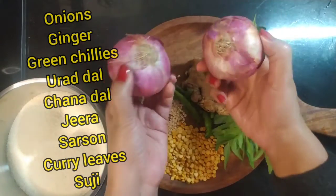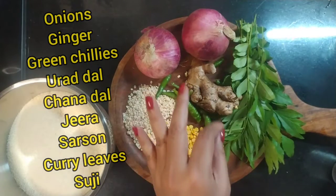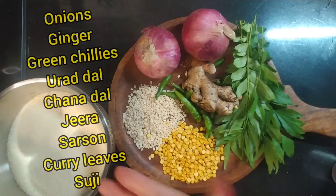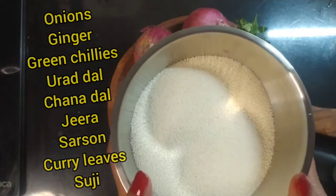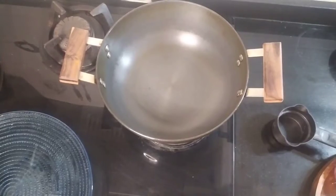I have taken two big onions, so let me chop them into small pieces. First of all, we will dry roast the suji in a pan.